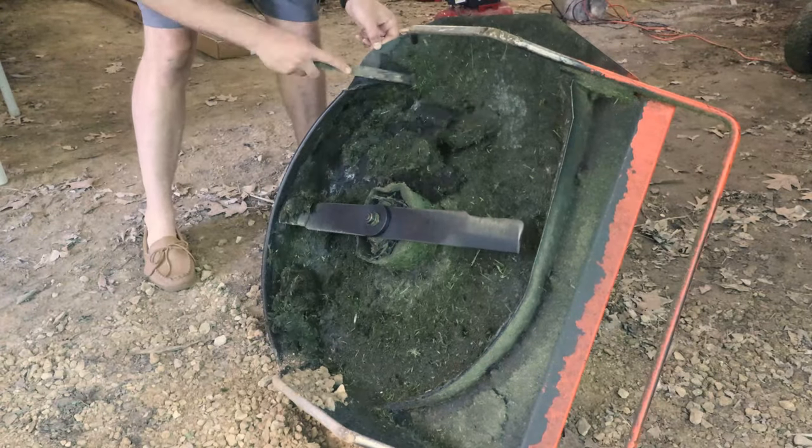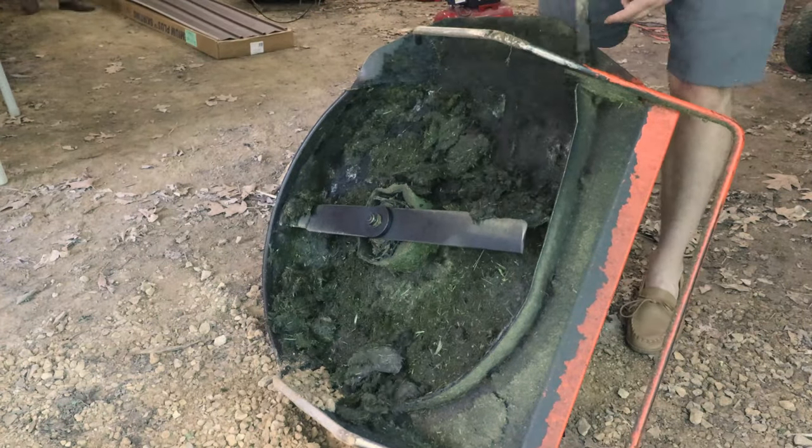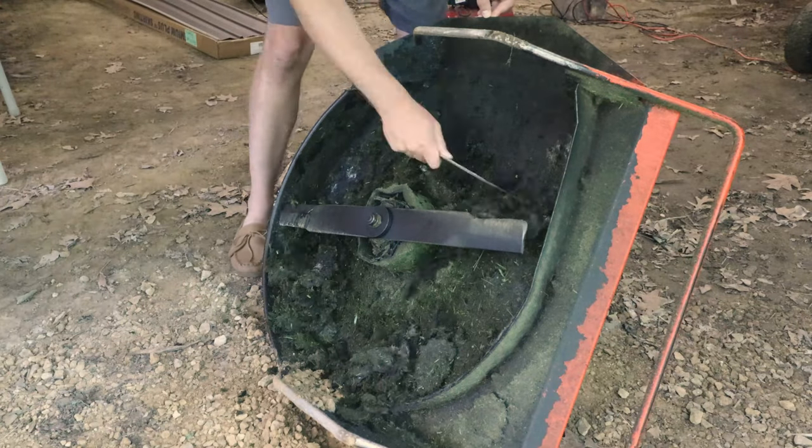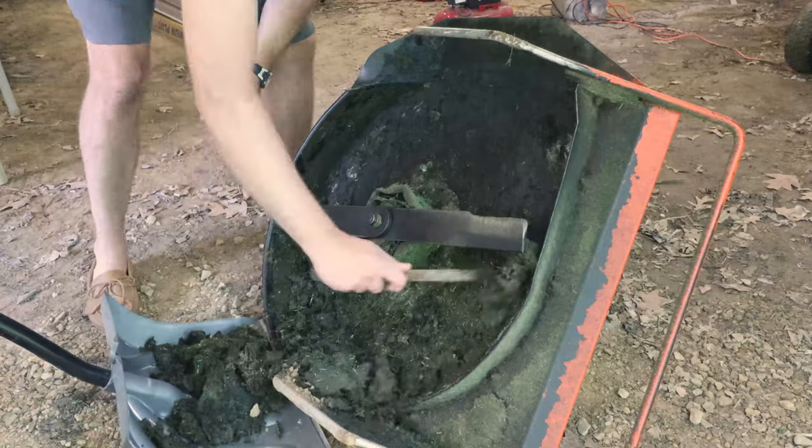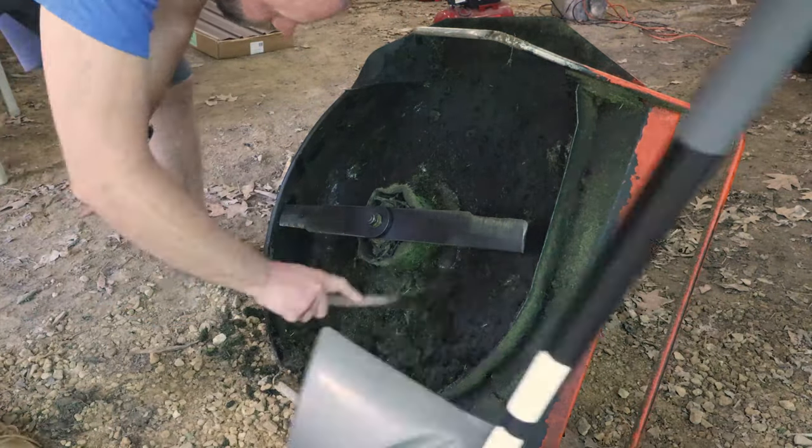We have a lot of poison ivy around here, so the first task is scraping off all the vegetable matter from the deck to reduce the risk of getting poison ivy. I won't scrape it squeaky clean, as that's a better job for a pressure washer whenever we get around to it.